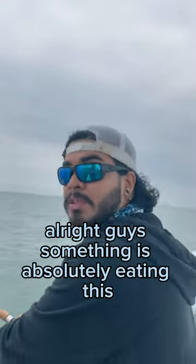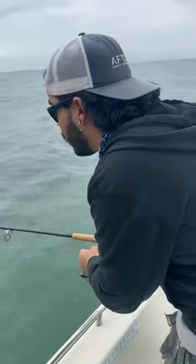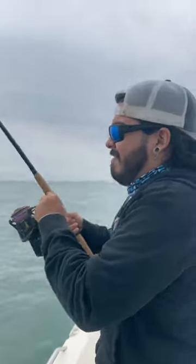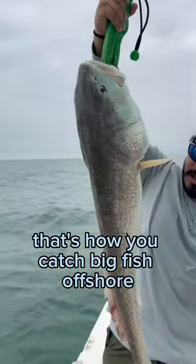Alright guys, something is absolutely eating this — demolishing this bait. I'm gonna reel in my slack. We're on! We're on! Alright guys, check it out — that's how you catch big fish offshore.